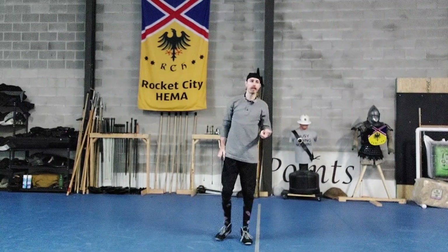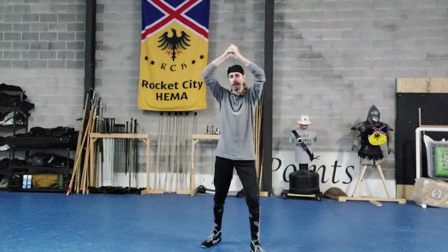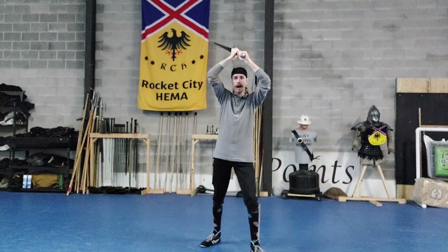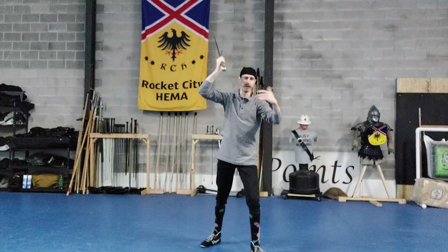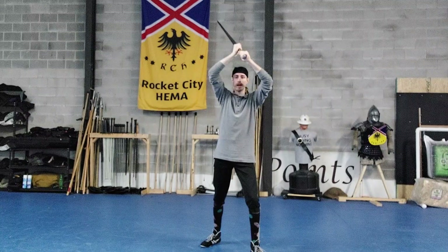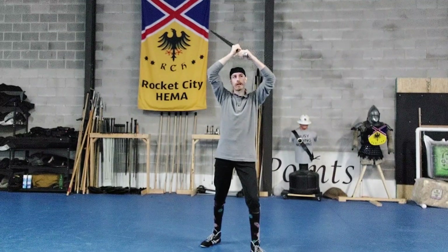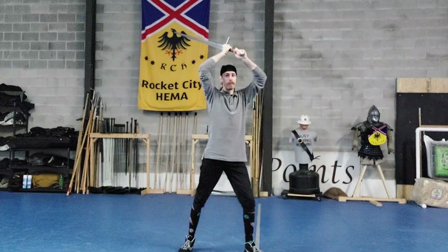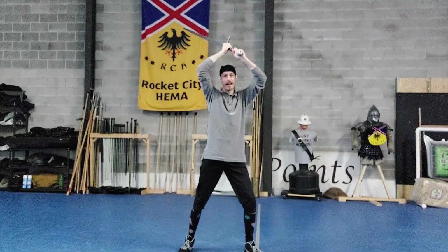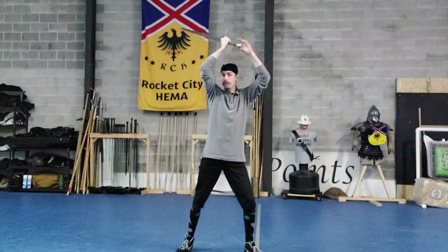Another nice thing about this guard is that it doesn't give a whole lot away. From here, I can cut from either side, I can also cut from below, I can execute pretty much every single cut — with the exception of one or two — from this position. You can also thrust, and it's very easy for me to see what's going on. When I fight multiple people, I usually like to take this guard if I'm not in any armor, because I can very easily threaten anywhere I'm looking. It's a good open position for that.